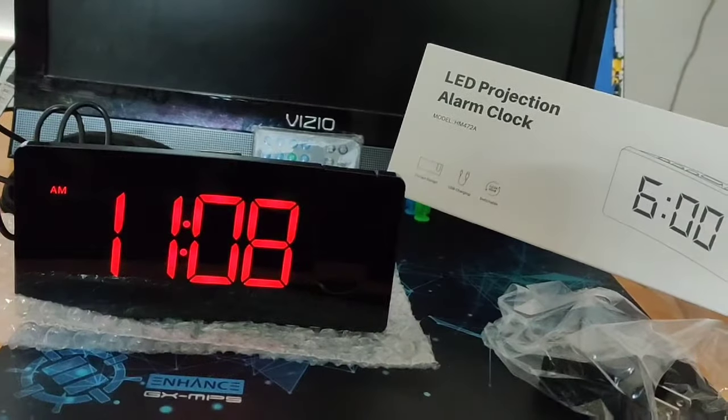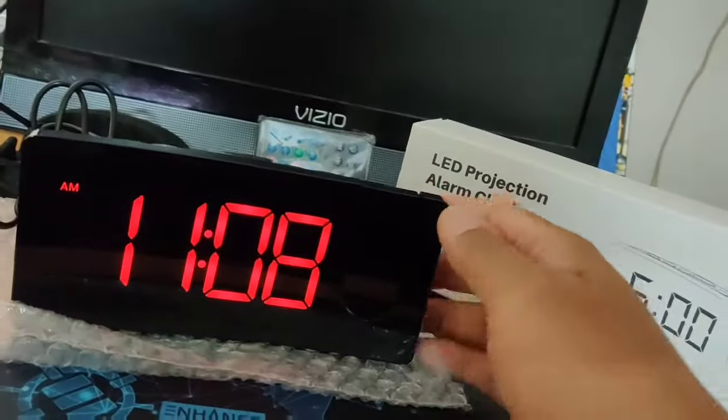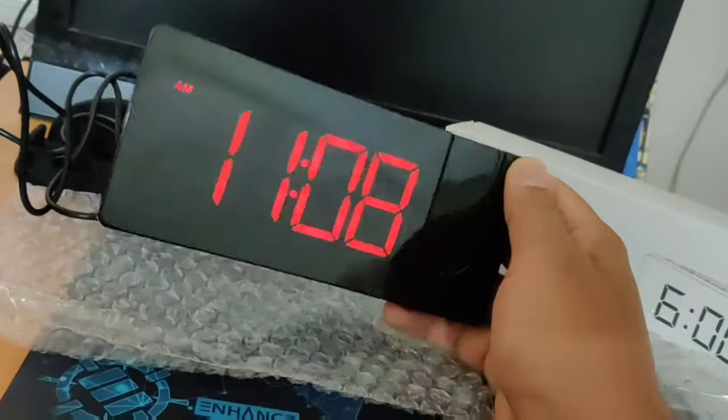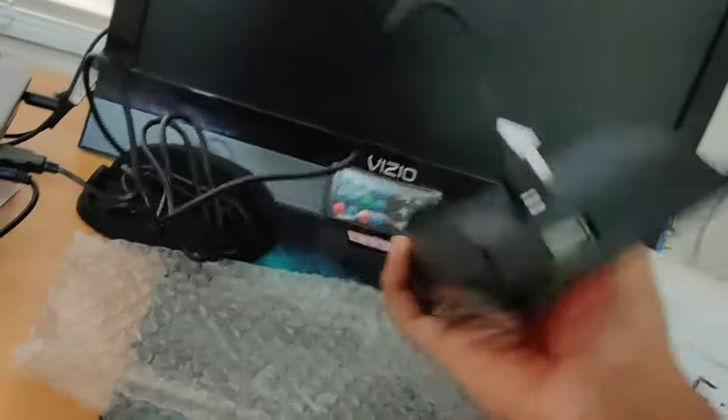Hello everyone, welcome to the channel. Today we are looking at this LED projection alarm clock. It's a nice digital clock which you can put in your bedroom or living room. It has a nice display in red color — this is the product itself.